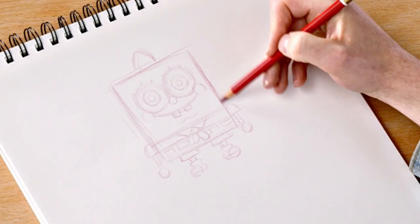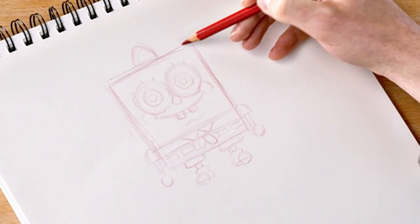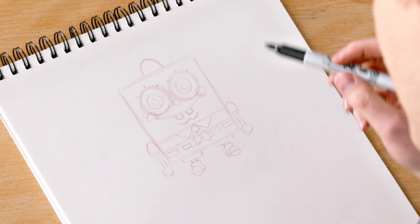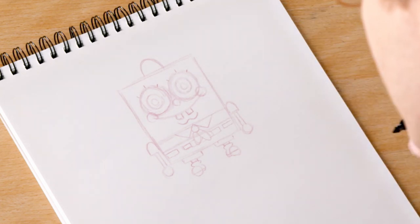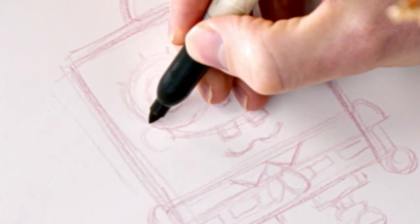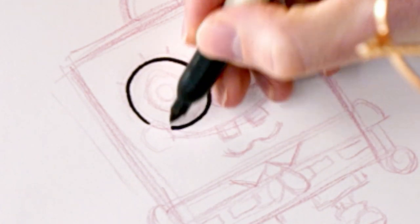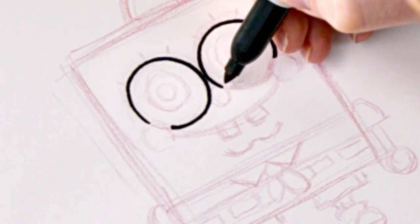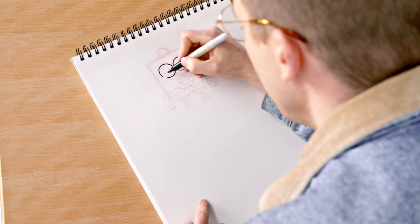So now we have the outline finished. This is everything we really need so that we can do our final drawing on top of that. At this point we're going to move on to using a marker and put in our final lines. I like to begin by going into where his eye is, starting right above the cheek because his cheek is going to overlap the eye a little bit. So let's just trace where this circle is, making sure that the circles butt up against one another.